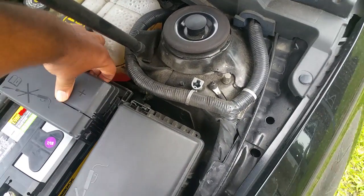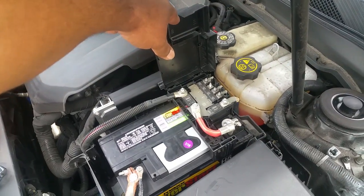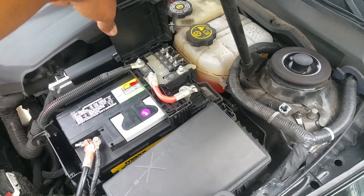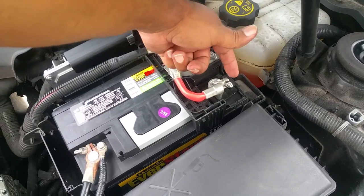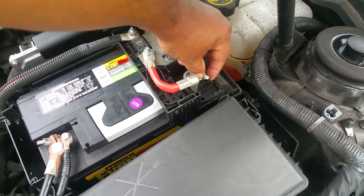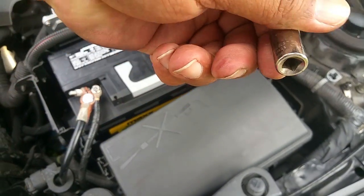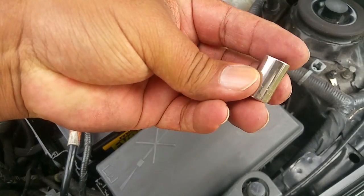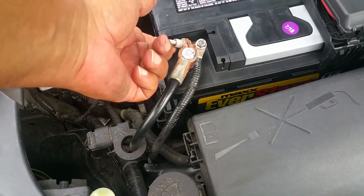This cover pops off. It looks a little complicated compared to a standard battery which only has the positive and negative terminals. The first thing I did was disconnect the positive terminal using this screw right here, which is a 10 millimeter bolt.